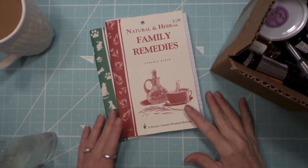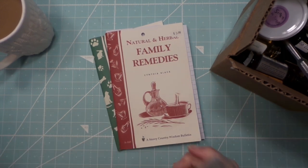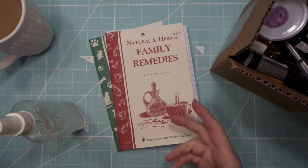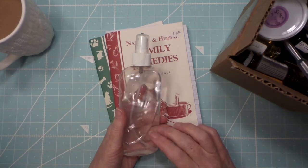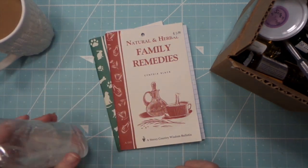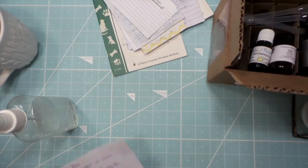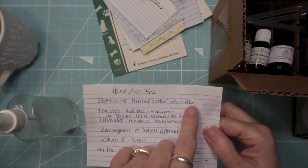Hi everybody, this is Roxy and I wanted to share my recipe for antibacterial hand sanitizer. This is all with just distilled water, or you can use Everclear vodka, highest proof. I just use water — I think with this new virus I might make my next batch with vodka, but we'll see. This works, it's proven to work. Here's the recipe: distilled or filtered water, or the highest proof vodka you can find.